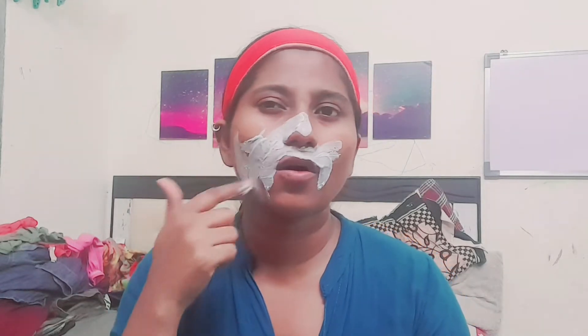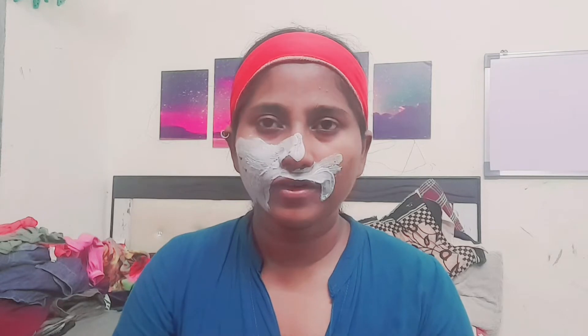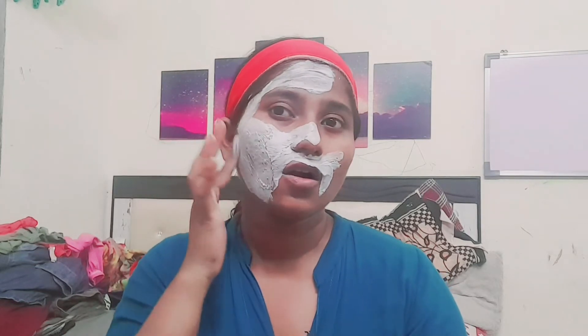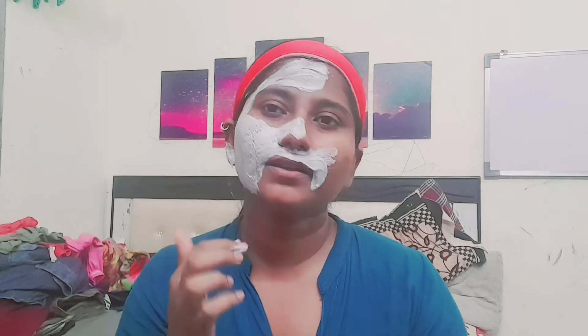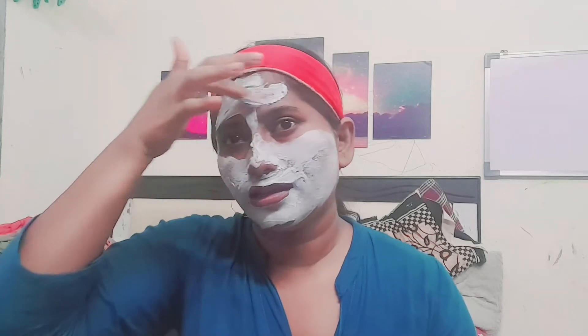I will bleach this area. My face has a lot of dirt. My skin has a lot of tan and also a lot of blackheads. I have oily skin, so this is a common concern for my face.